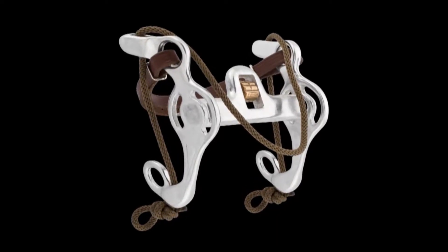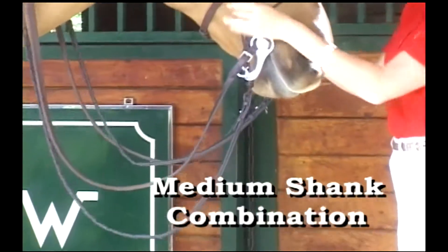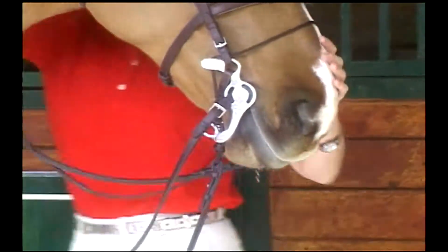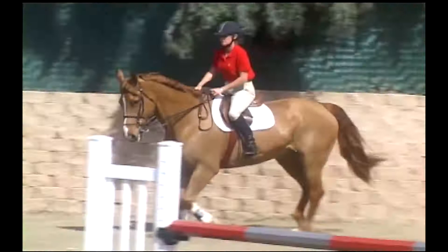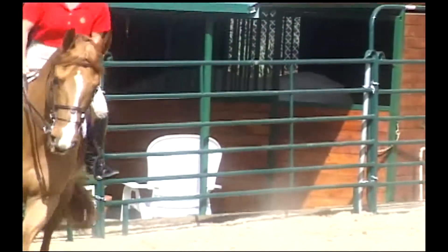The Mikmar medium shank combination bit follows the same design functions and options of the Mikmar combination bit, but provides more leverage due to its longer cheek piece and cheek piece position.